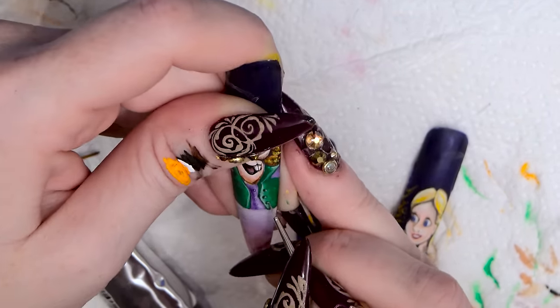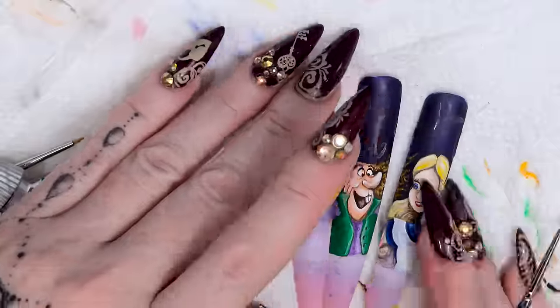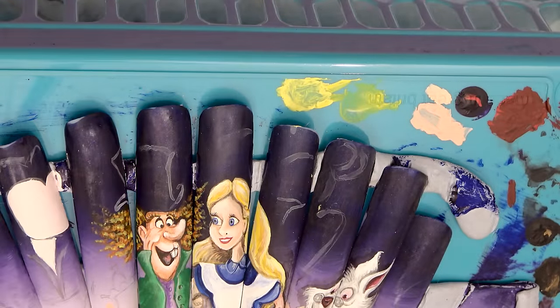I'm going to pop that on the board just to check it all fits nice. They're coming along nicely. So that's that character finished — which is the Mad Hatter. If you want to continue to watch, we're going to do the next character, which is the Queen of Hearts.